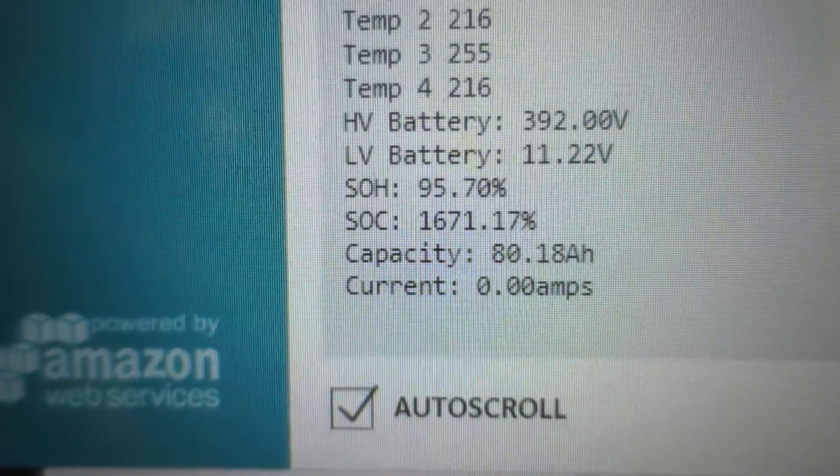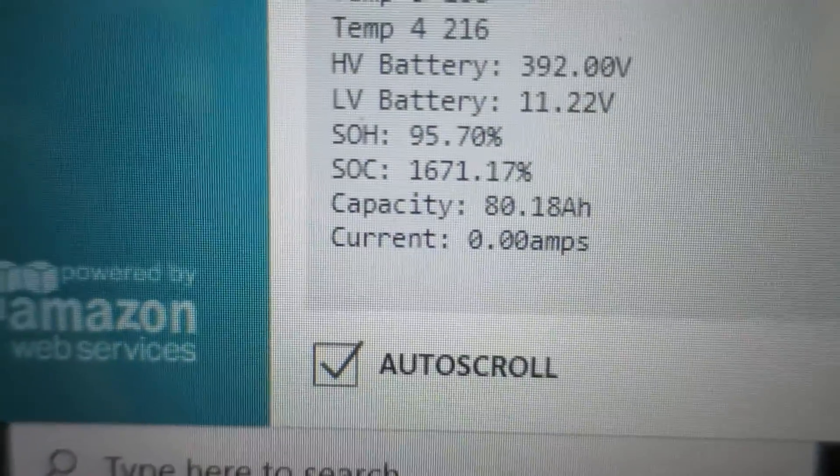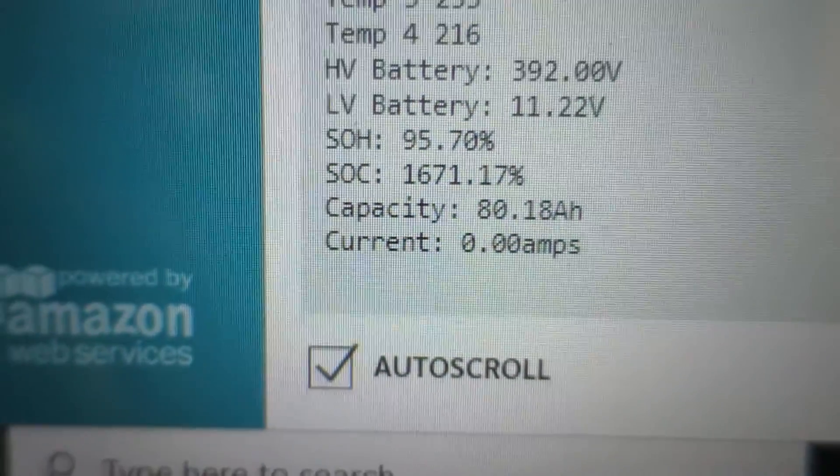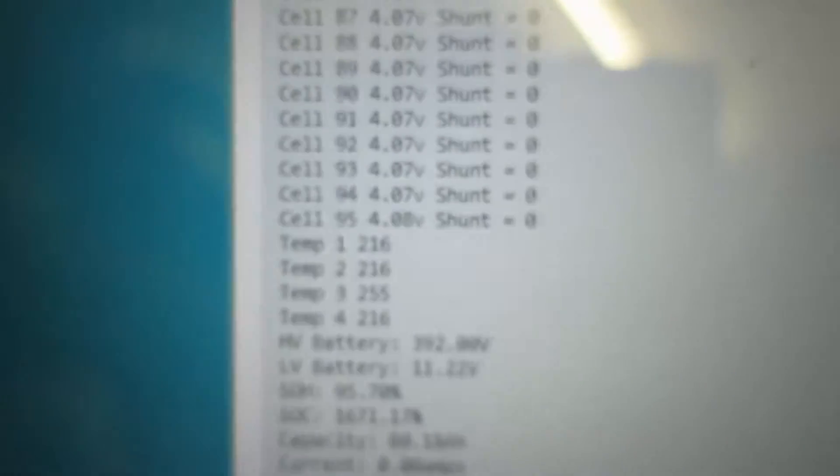Capacity is 80.18 amp hours, which is pretty spot on — I think the full capacity is about 85 amp hours. Current is currently not doing anything, but it can show me negative current and forward current. I've programmed it to do both ways, so that's really good.